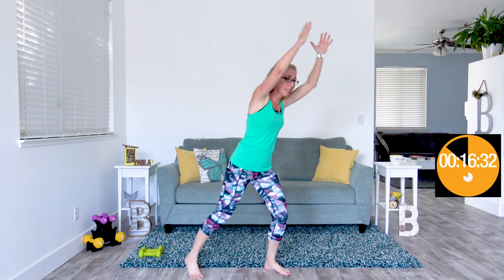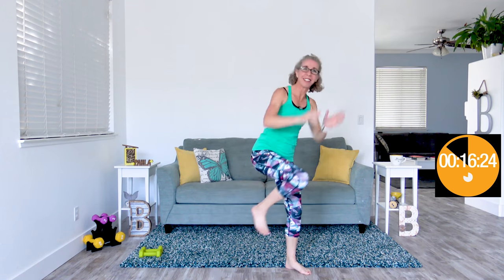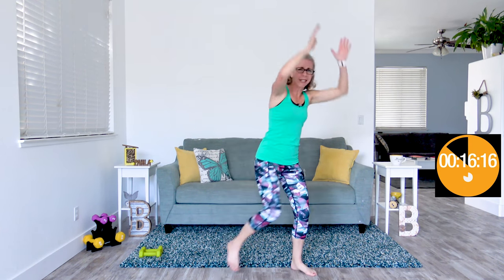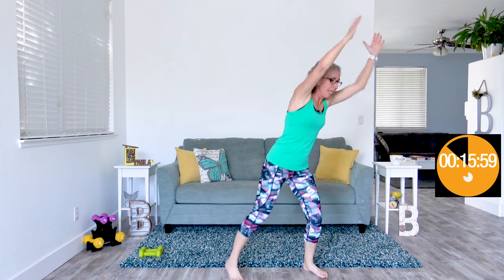Coming up next, we're going to do double knees — hands up overhead, bringing both hands down to one knee on one side two times, and then two times on the other side, doing that little pivot in between. Two knees over here, two knees over here. We're back to cardio. This is the thing about today's workout — it really is a workout for your brain as well as your body. We really have to think about what kind of work this is, what position we're in, what speed we're going.